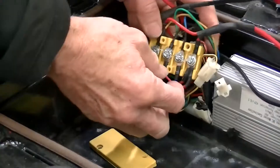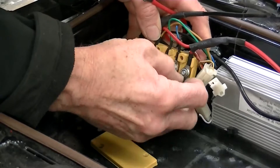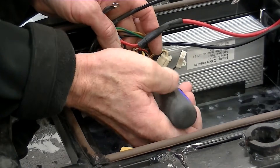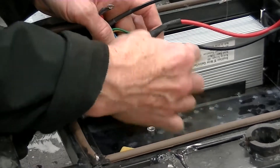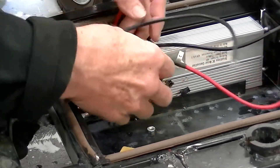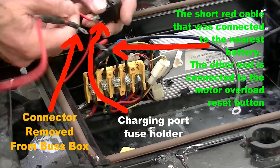Remove the cover from the yellow bus box. Pick off the hot melt covering the nut on the red cable connection terminal. Remove the long red cable lead from the bus box. Now let's take a moment to understand what we see after removing the long red cable lead from the bus box.